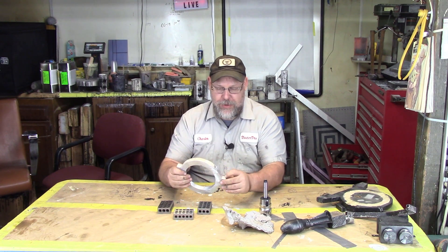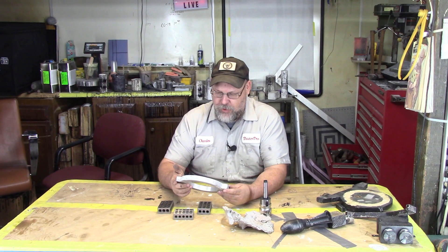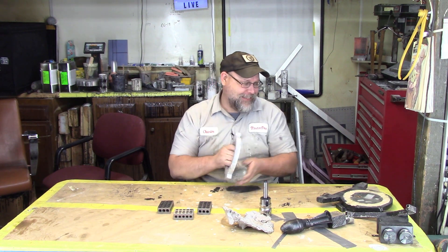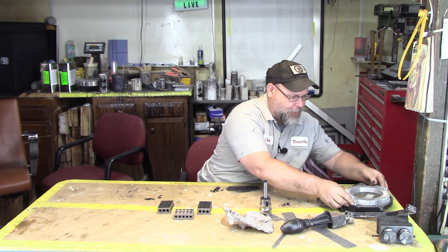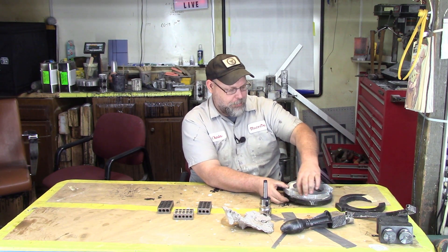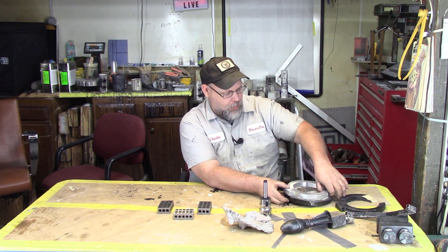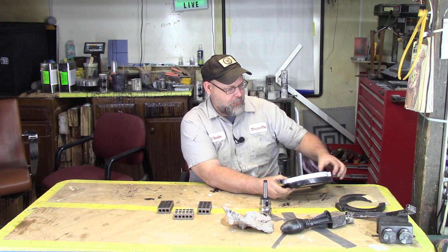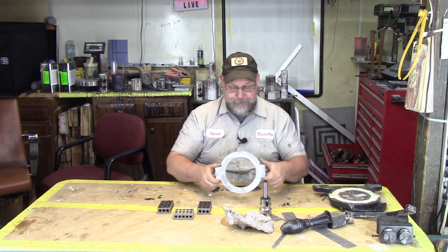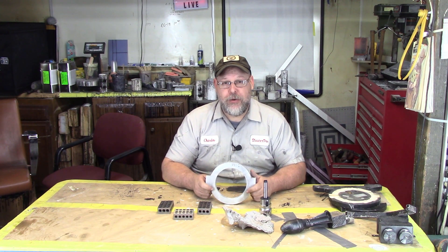I faced one side, made it true, flipped it over, added blocks all the way around, clamped it down, and faced all sides. Then I had it mounted on the rotary table and used a half-inch end mill to walk around and around until I turned it down to a round shape. I moved clamps from inside to outside and machined the interior. I attempted to turn some pieces but it didn't turn out as well as I'd hoped — though it's really close, pretty much consistent one-inch thick all the way around, which was the original measurement.